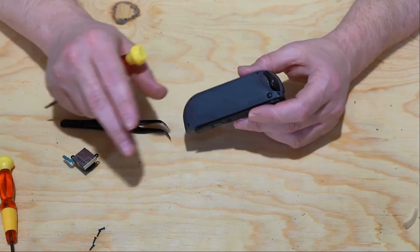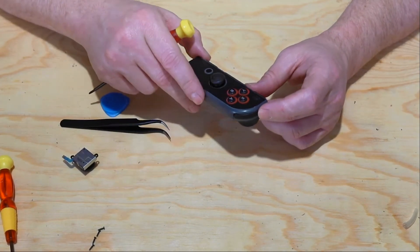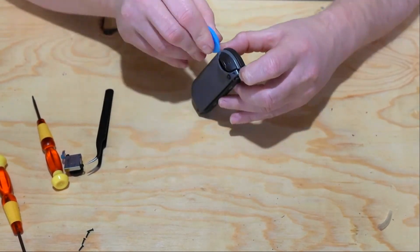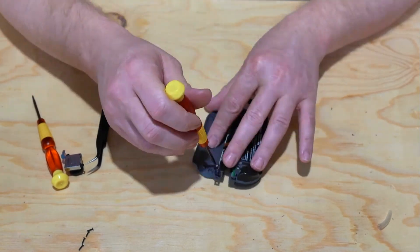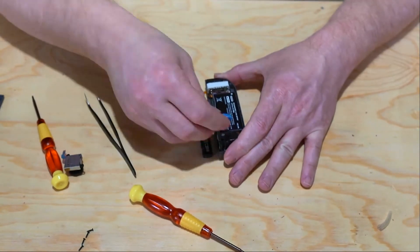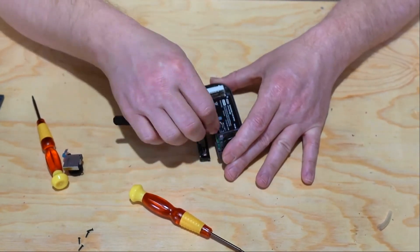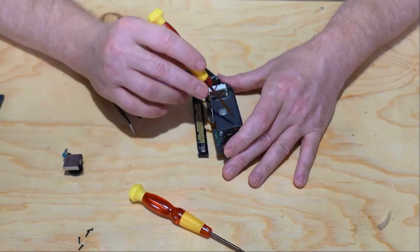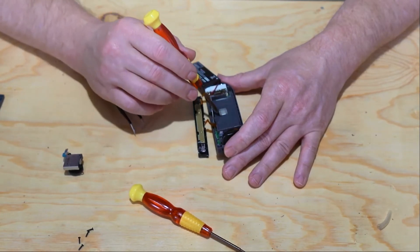Now I'm going to repeat the same process on the right-hand Joy-Con and go ahead and put the new joystick on it. This Joy-Con has a little bit different setup as far as where the screws are, but it's still just three brass colored screws that you'll need to remove to get the tray out.